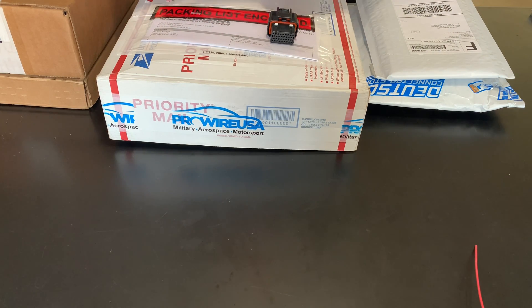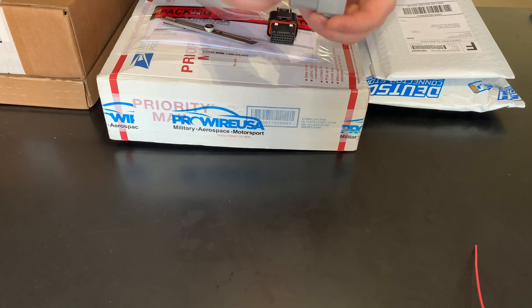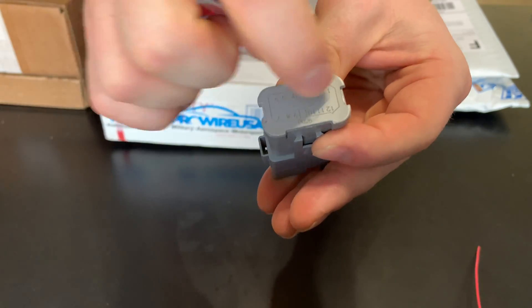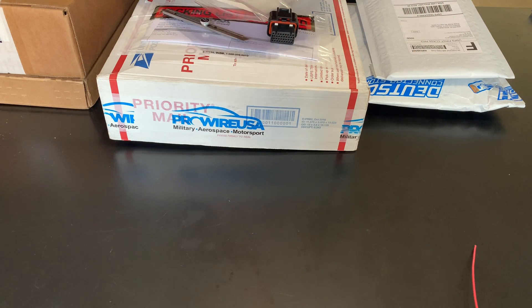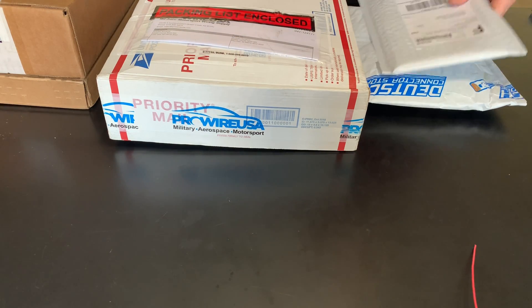These are actually from TE, but they are bused Deutsch DT connectors. You can see there are sections that are bused together — all tied together — so you can branch powers and grounds or whatever you need off of these. Pretty slick setup, and I'll talk more about that in an upcoming video.